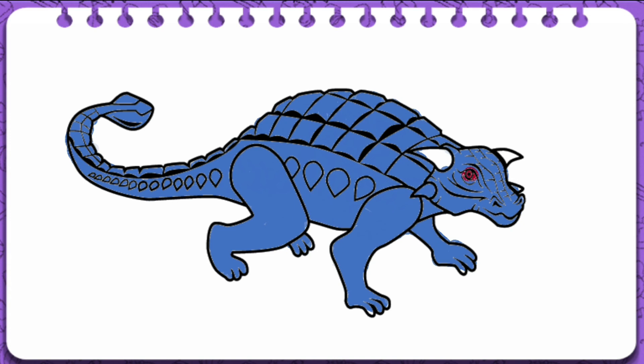A, B, C, D, E, F, G H, I, J, K, L, M, N, O, P Q, R, S, T, U, V W, X, Y, and Z. Now I know my ABCs.